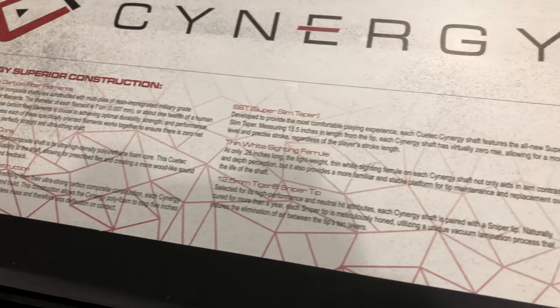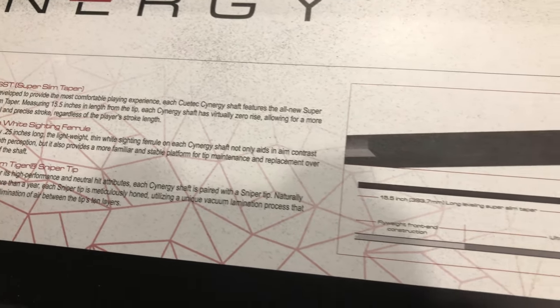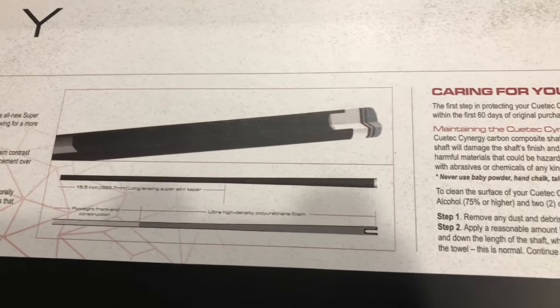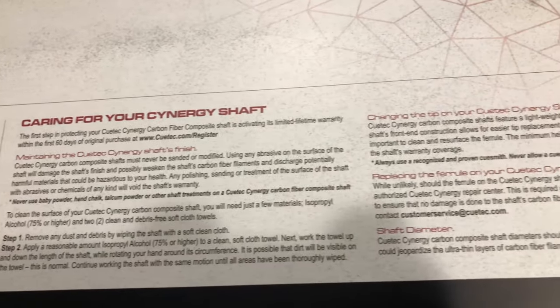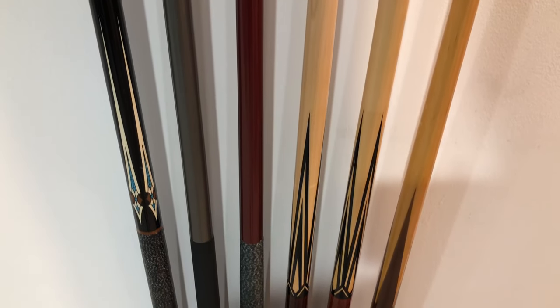This video documents my journey finding what I consider my ideal Q-Tech Synergy Queue. These queues have carbon fiber shafts that can be bought separately with different joint sizes, so you aren't actually obligated to buy the entire Synergy Queue if you happen to have another butt end that you prefer using.